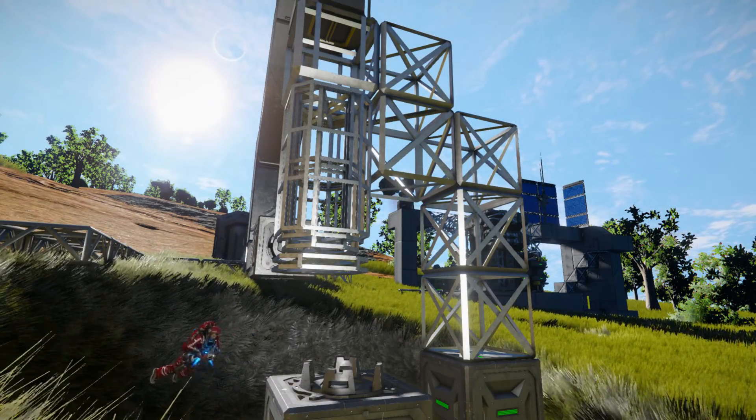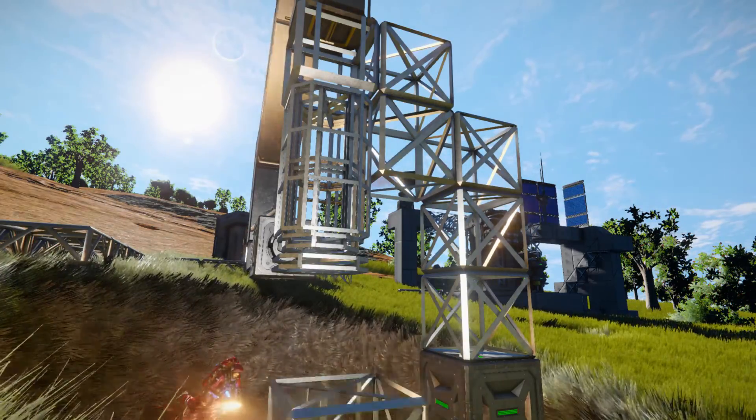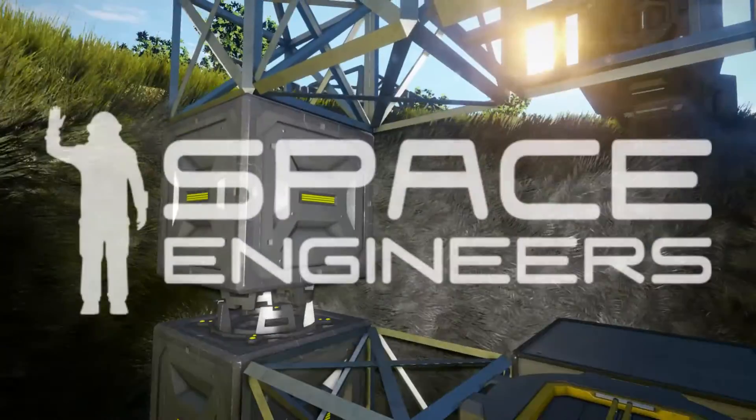Coming up: more work on the mining rig as we try to reattach the fallen drill that we now have rescued back onto the mining rig arm. Welcome back to Space Engineers.